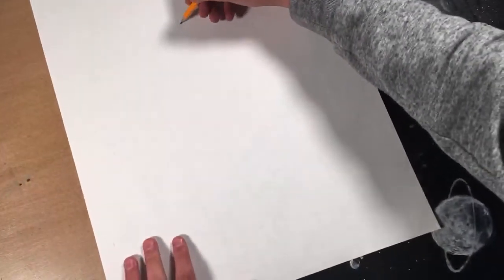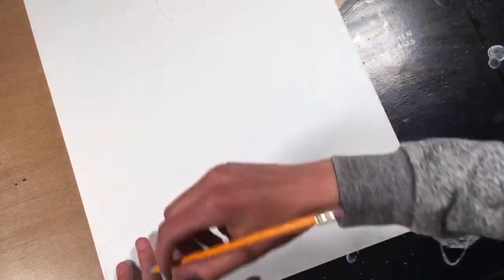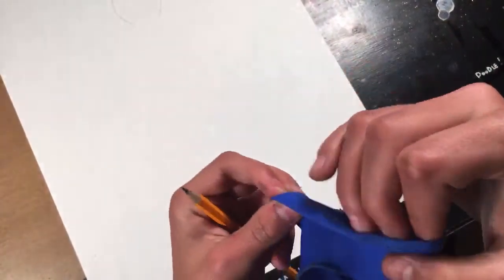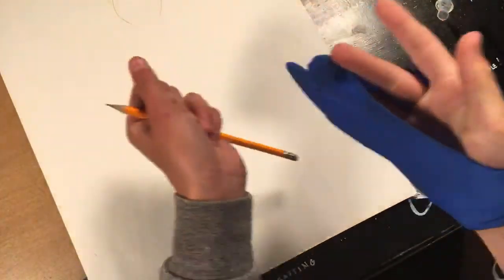I'm going to move this closer. Of course I'm going to start with a pencil. Where did I put my glove? I'm already making a mess and it's just the beginning of this live feed.